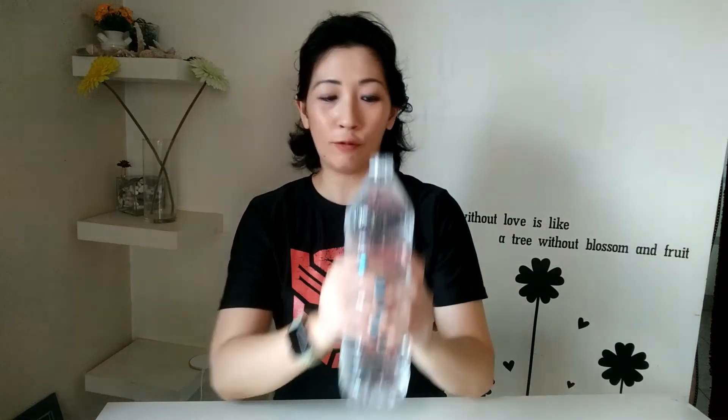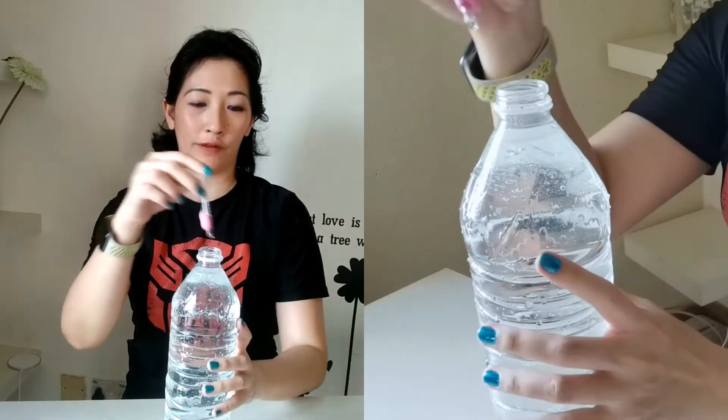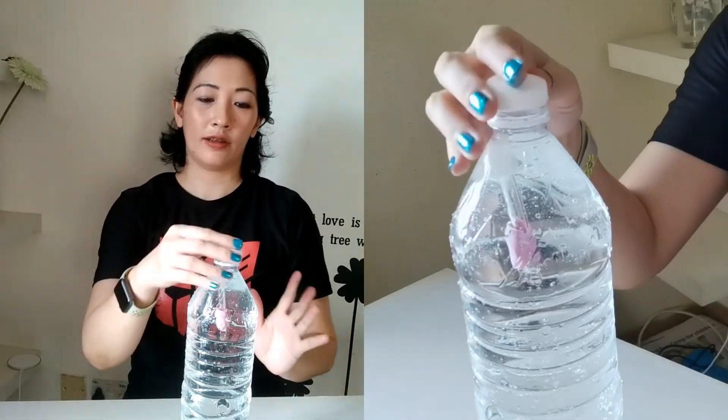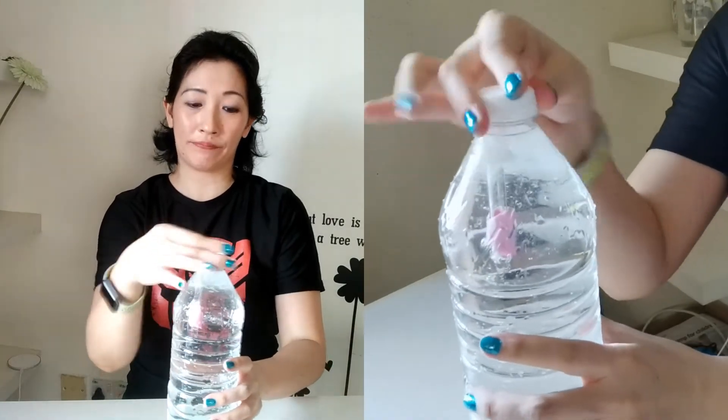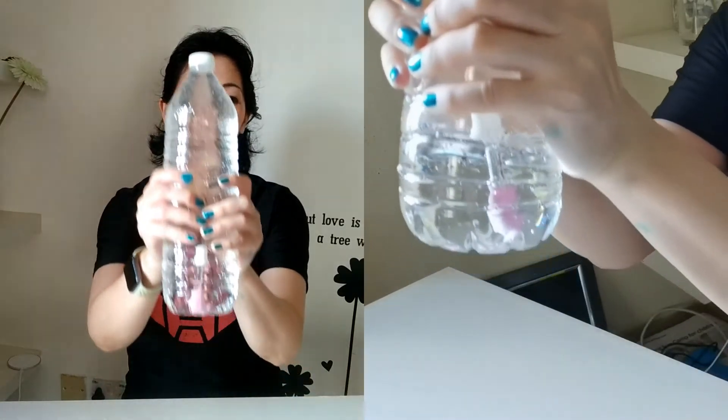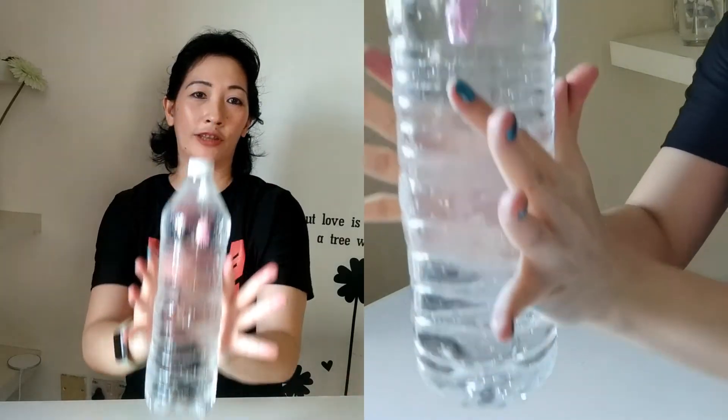Now in order to observe the Cartesian diver, fill your large water bottle with water. Try to fill it up with as much water as possible and leave very little air space. The reason is because we're going to be squeezing this water bottle, and if there's too much air inside, you're going to spend most of your effort compressing that air instead of forcing the water into the Cartesian diver so that it can sink. Let's test our Cartesian diver — starting with the glass dropper, as you can see it's floating vertically. Screw on the cap and squeeze the bottle.